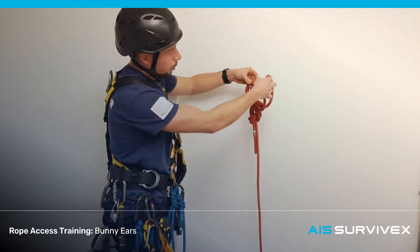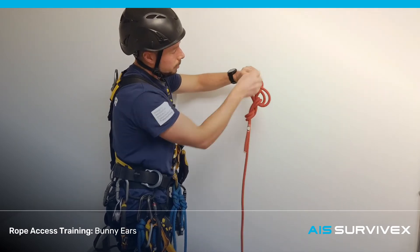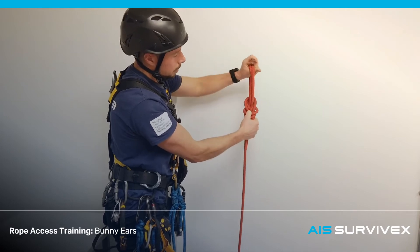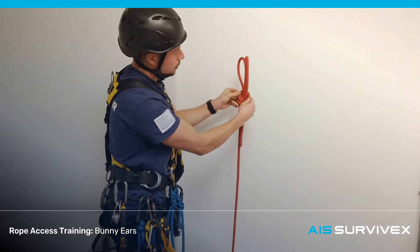So what we need to do is lift this loop up, pass it over those two, and if you turn it around, you're going to sit on top of these two lines at the bottom. That's the common loop. Dress it up.